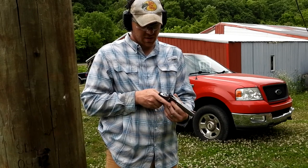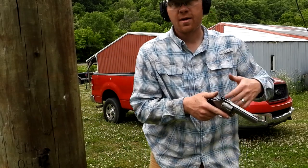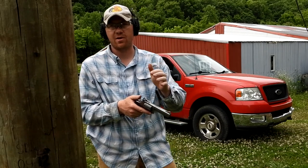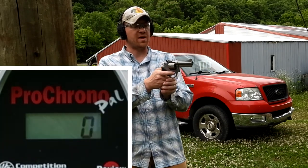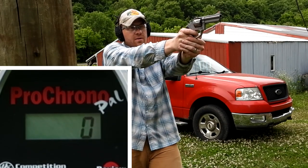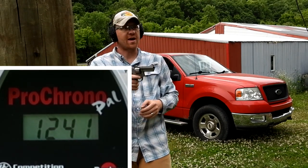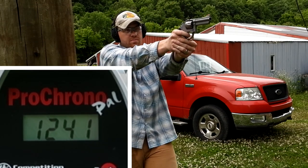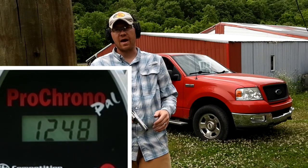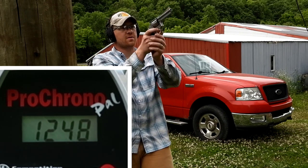Then two of the hot hand loads to see if these hand loads are faster than the Fiocchi 357 Magnums. Try not to shoot my camera down there. We are at seven yards — why? Because Paul Harrell says to shoot them at seven yards. So let's see what kind of speeds we get. Remember, the first two are the Fiocchi. 1241 — that felt pretty hot in my hand. Let's see what the next one does. 1248.